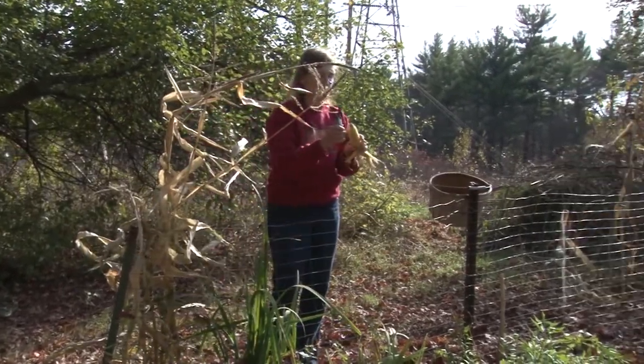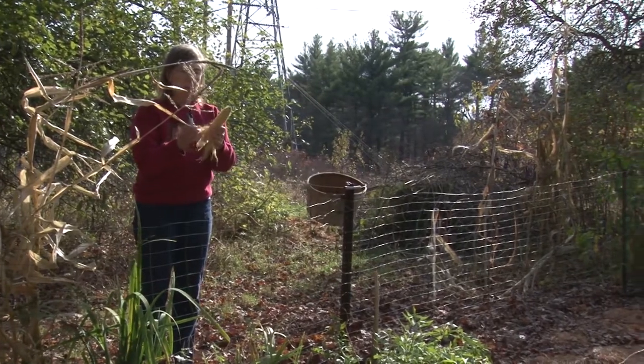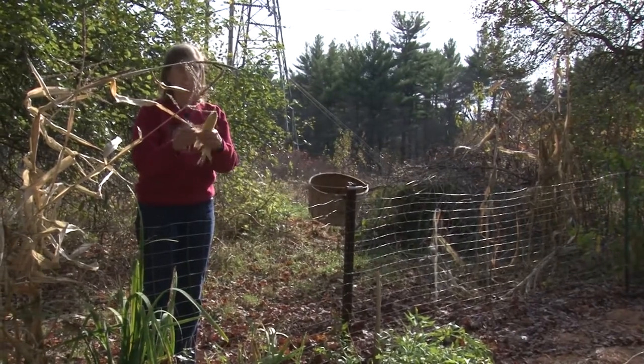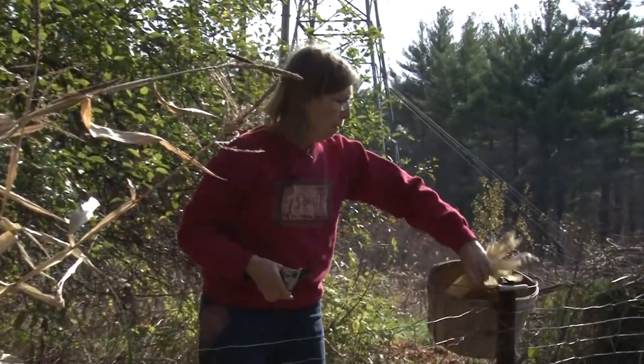This is out of my electric fence area. This is a variety called Butter Popcorn — so we'll see if it tastes like buttered popcorn when we pop it.